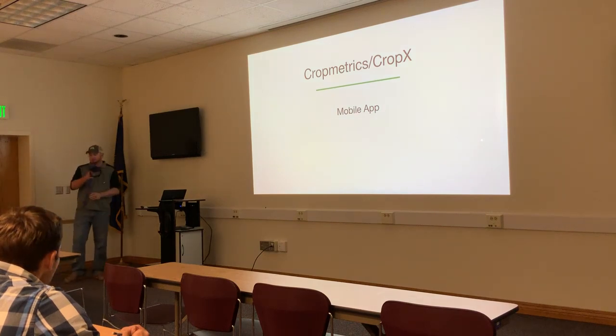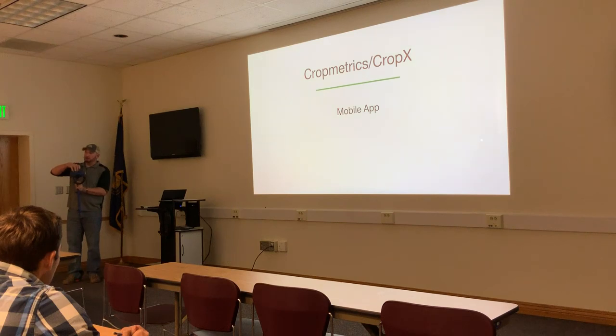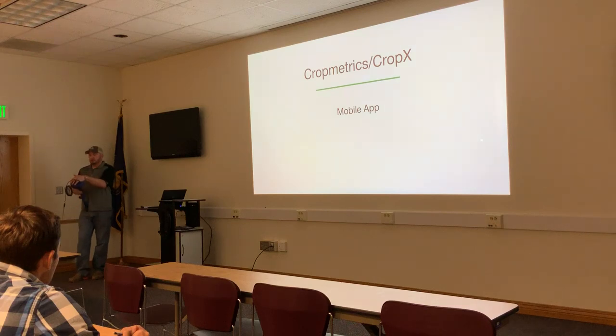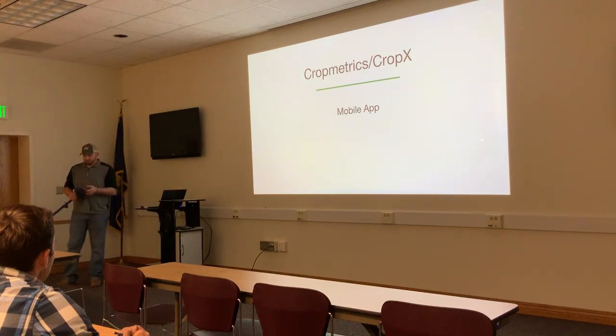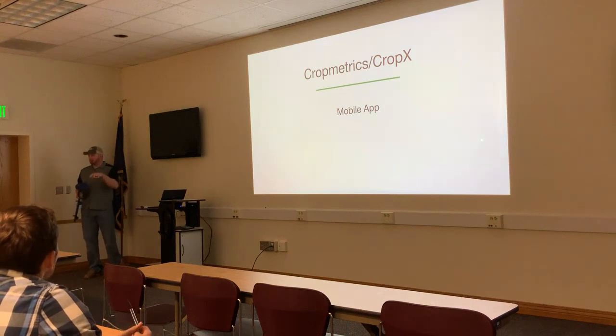The new CropX hardware is introduced. It requires a small pilot hole, then a tool corkscrews the probe into the ground. There is no solar panel — everything is self-contained. The battery is a special type lasting 10 months; at end of season you remove it and charge it from the wall. It comes in a two-foot or three-foot model, and can be installed in-row with corn, allowing side-dressing over the top.